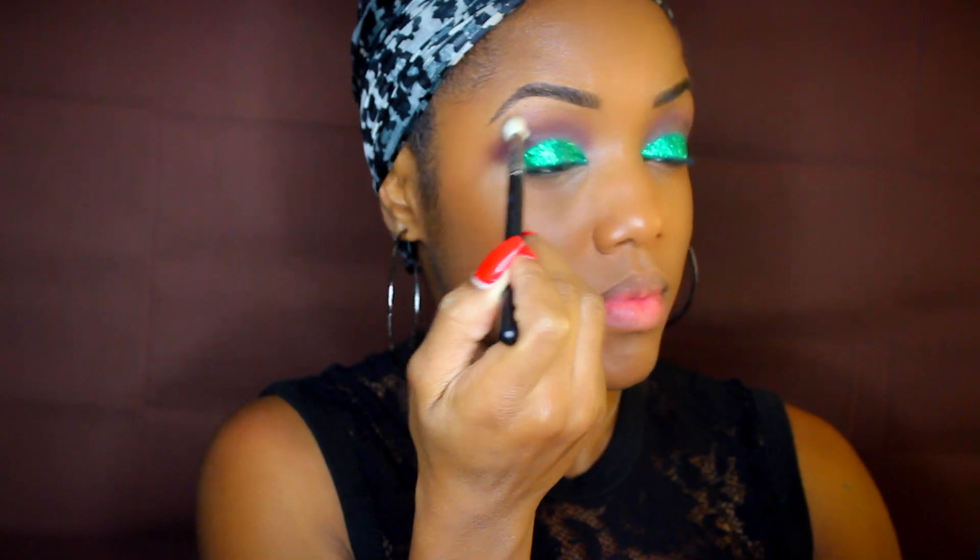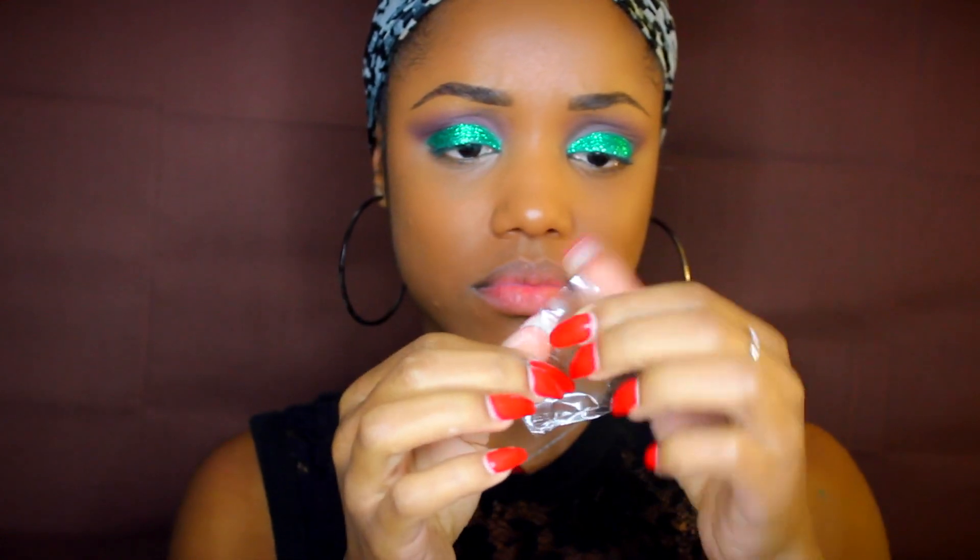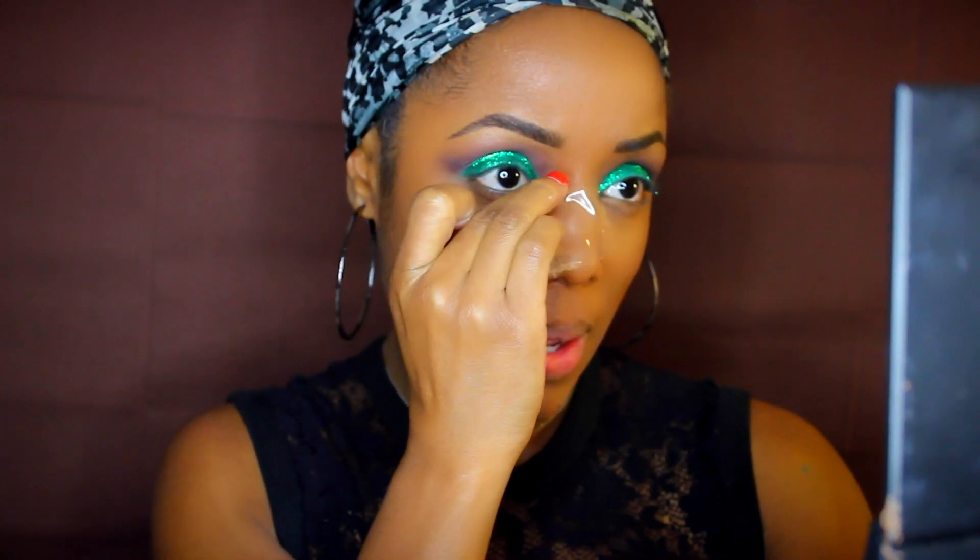I'm going to pick up any excess glitter by using tape. I'm just pressing on it to make sure it's not too sticky because I have foundation on my face already, and I'm just going to pick up some of the glitter fallout from a couple areas of my face.